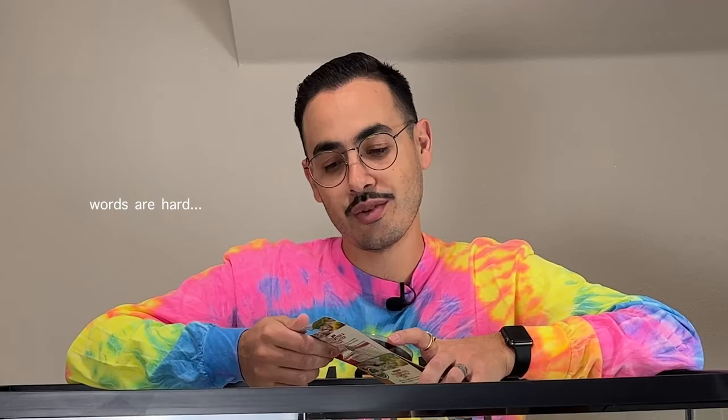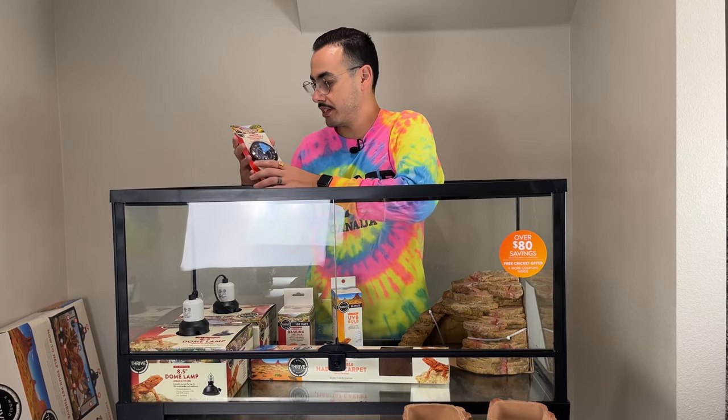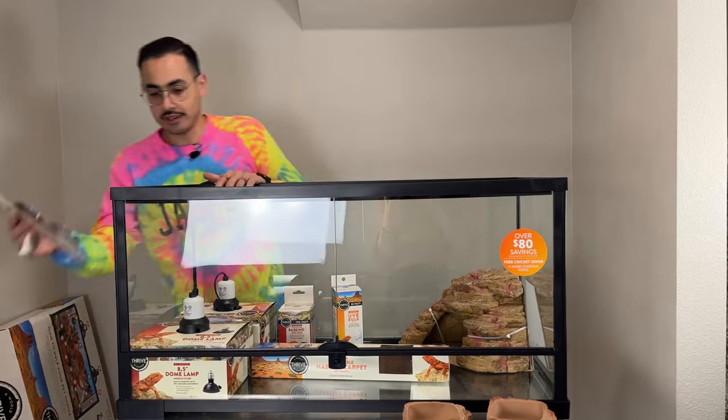You guys can help me out on this — it's a thermometer and hygrometer combo. It will tell you the temperature as well as the humidity. Bearded dragons like it dry, so this is good to have.